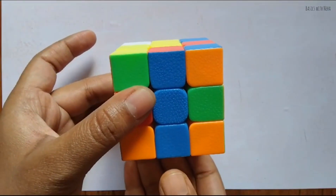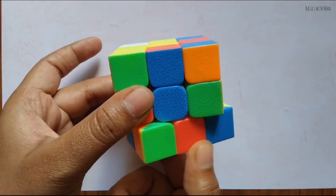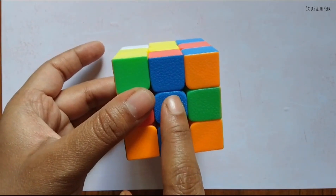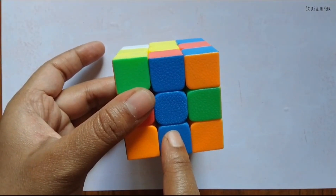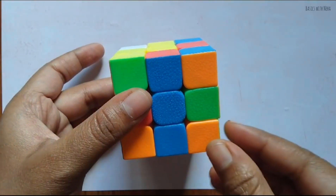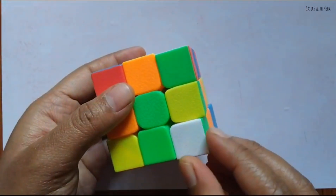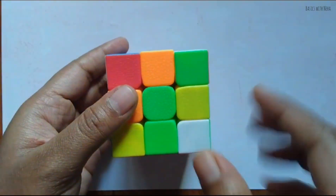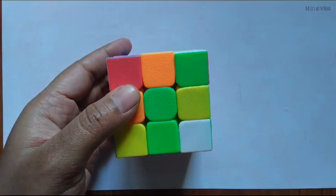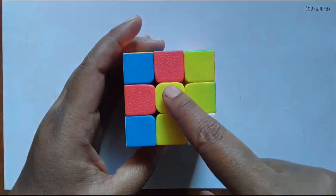We are going to solve this first layer. You should ensure that the edge piece is matching with the center — we already matched it in the second step. Now we have to solve only the corners: one, two, three, and four. So how do we solve the corners? Get back to this position.